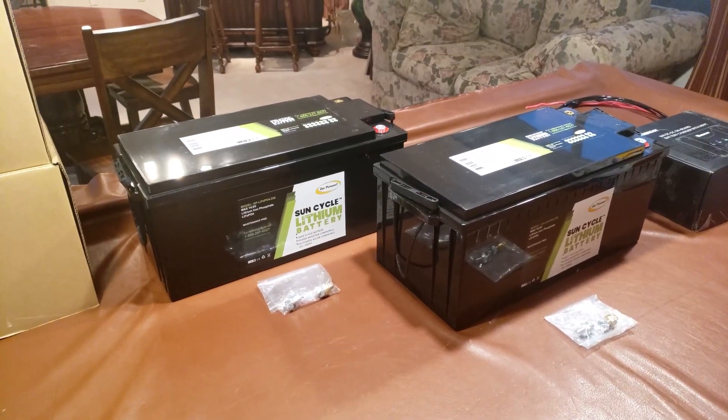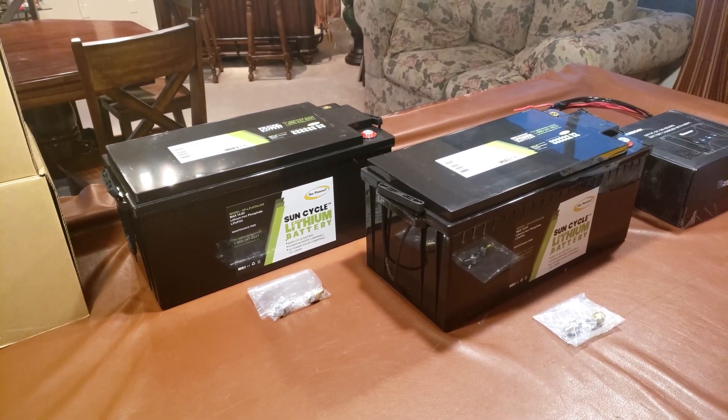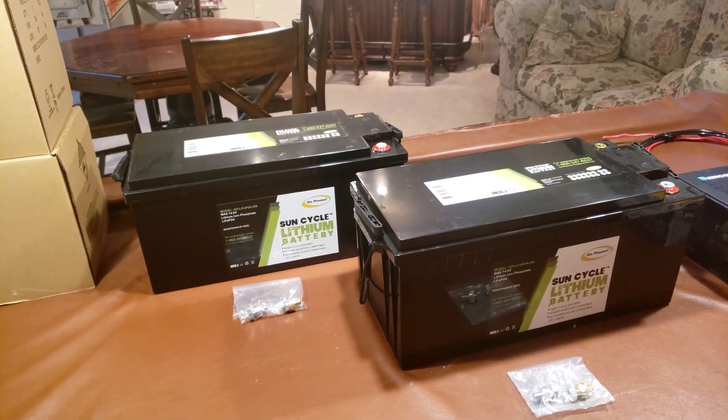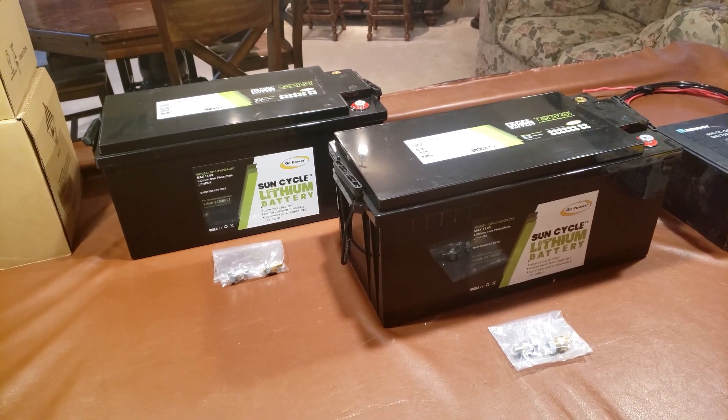Let's talk about some of the components I chose for my solar upgrade for the Thor SV34 motor coach. For batteries, I decided to go with lithium batteries — lithium-iron phosphate specifically — to replace the lead acids that are already in the coach.